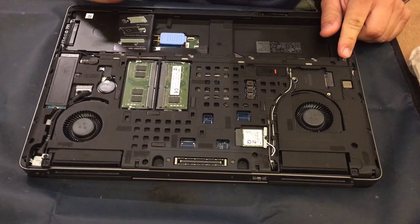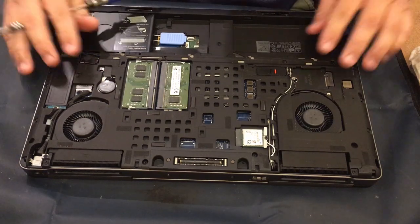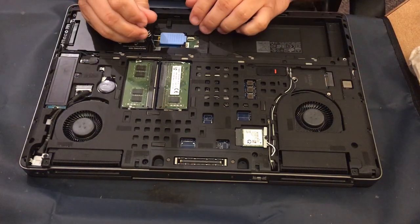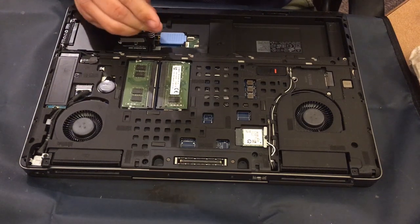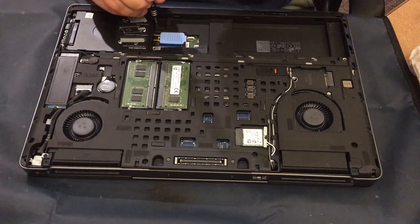Hello everybody, welcome back to the world of me. My name is Cougar, and this of course is the Technician's Corner. We're working on a Precision 7520 here, which is a little bit of an older model.